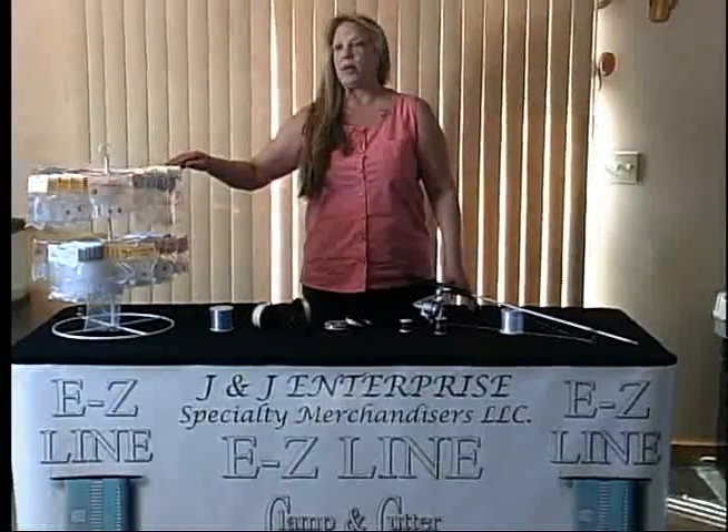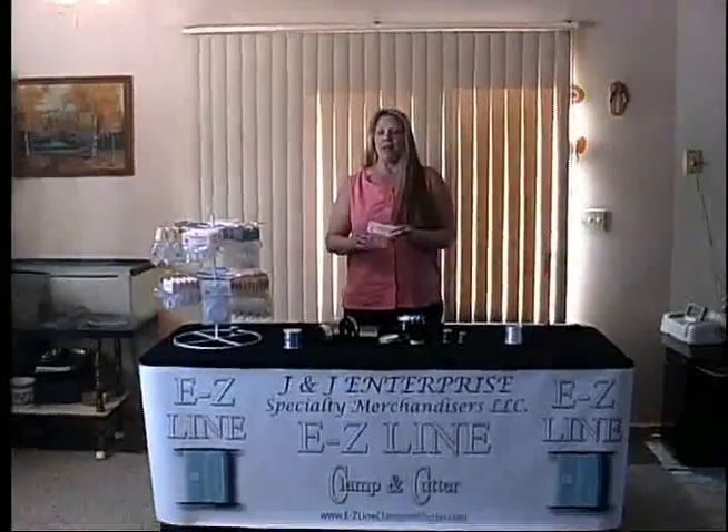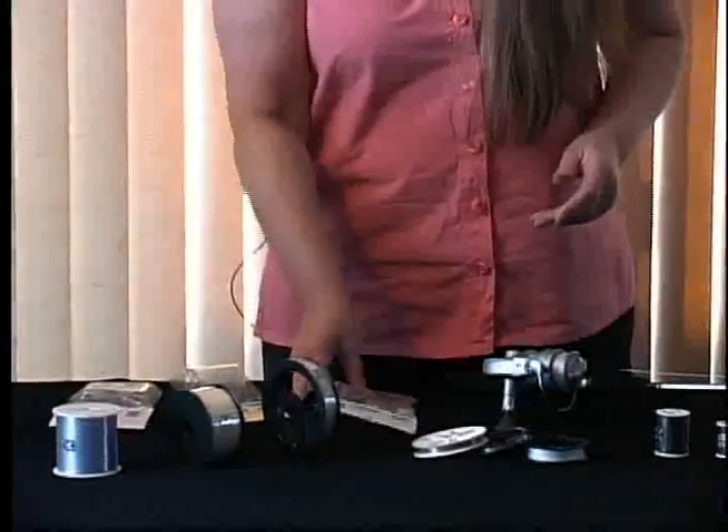They come in one-packs and three-packs and you've got to have it. Ladies, use them yourself or give them as gifts — you can't go wrong. Single pack because you might only need to buy one, and one will last forever. We have them in different sizes and it's affordable.